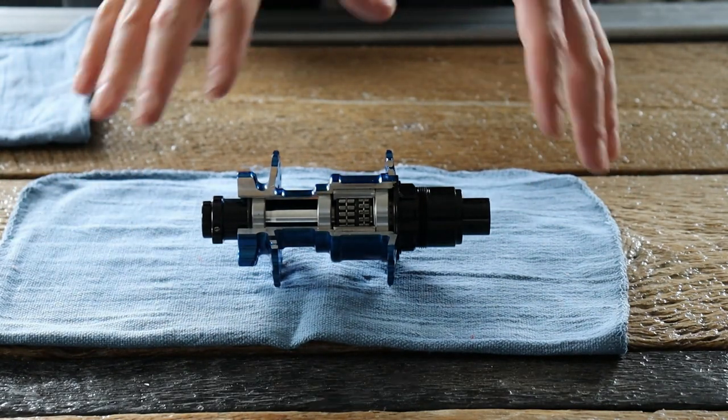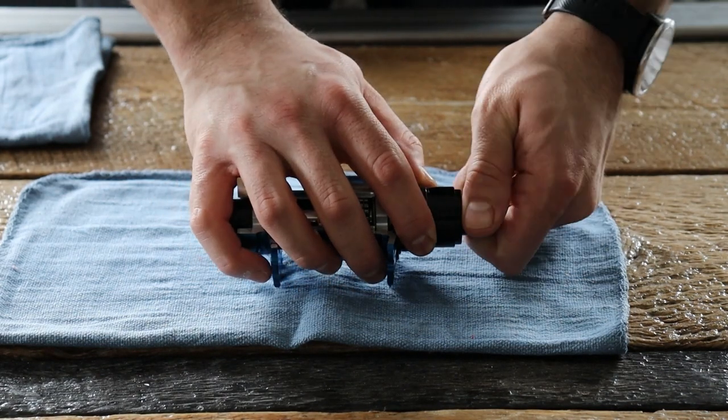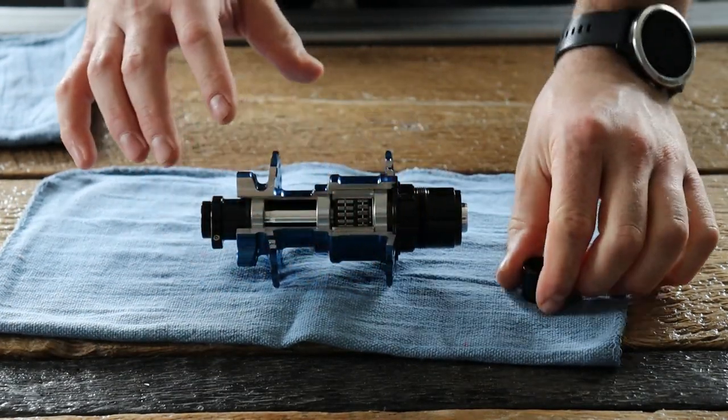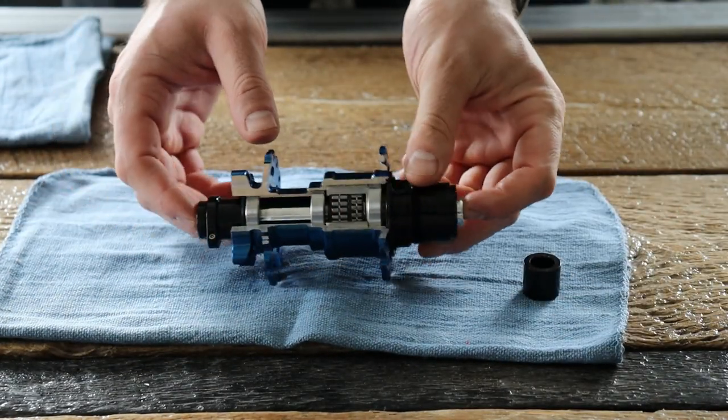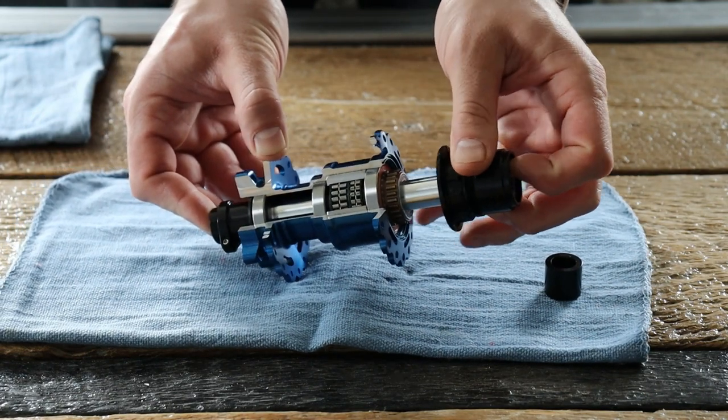To begin, you usually have this on a wheel, so you can go ahead and hold your cassette or place the wheel face down so you can get some leverage. You're going to want to remove the drive side end cap. The end cap is held on by an o-ring and requires a firm tug to come off. Once that is removed, you can use the axle to push back against and pull the freehub body off.